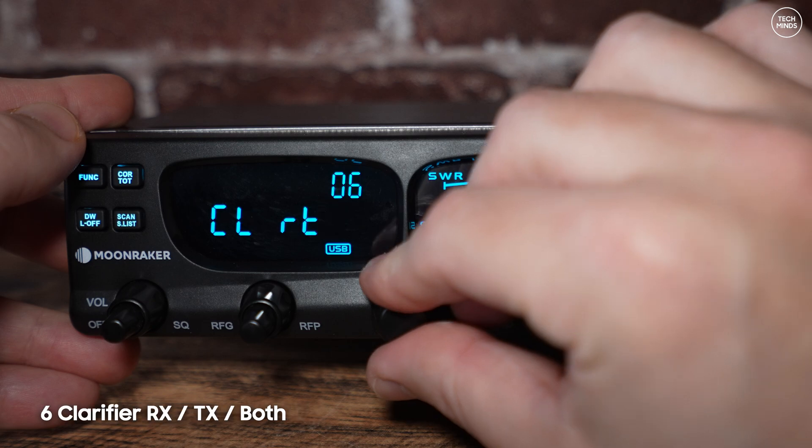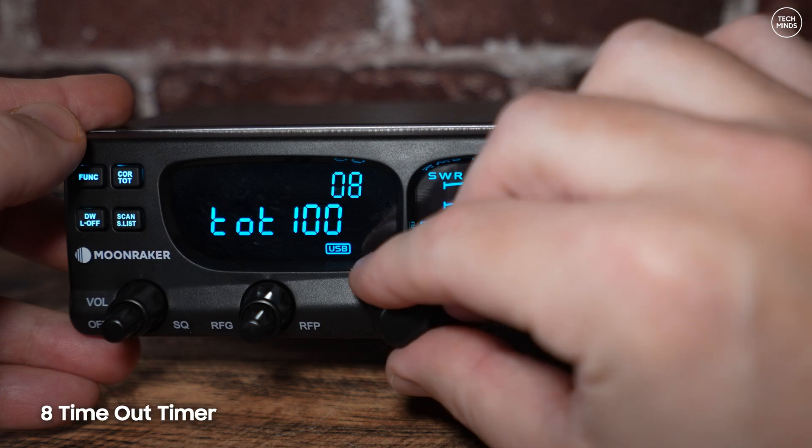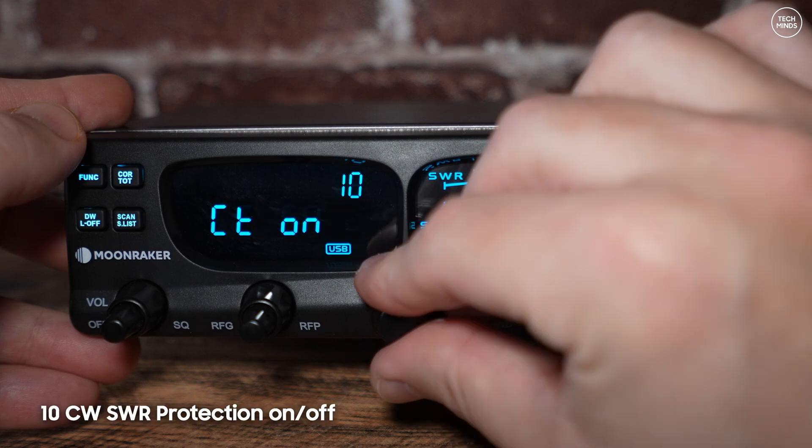Number five alters the tuning step size, ranging from 10 kHz to 1 MHz. Number six configures the clarifier control — you can set it to adjust only the receive frequency, only the transmit frequency, or both at the same time. Number seven turns on or off the automatic squelch. Number eight sets the timeout timer, so the radio will stop transmitting after a set amount of time — useful if you're prone to accidentally sitting on your microphone. Number nine sets the scan type when activated using the front panel scan button.